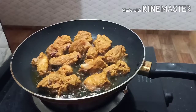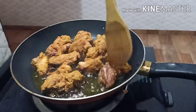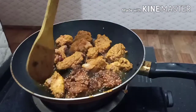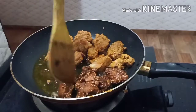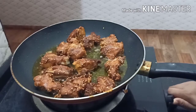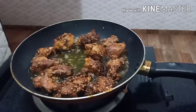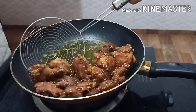I will put the rice in the pan. Now we are ready to go for a plate. I will be ready to go for the video.